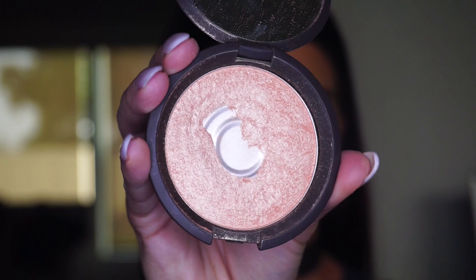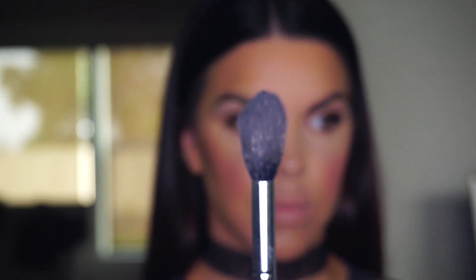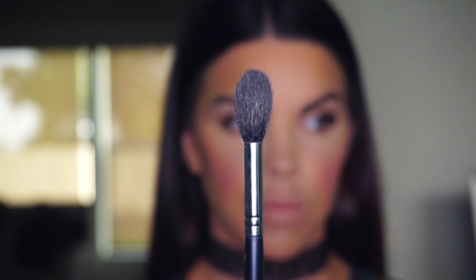Now it's time to shine up the face — one of my favorite parts. I'm taking the Becca Champagne Pop highlighter with a Morphe M501 brush and dusting it along the high points of the face. I love highlighter — it makes everything look so pretty. Apply it to the bridge and tip of the nose, and right above your cupid's bow, and it's gorgeous.